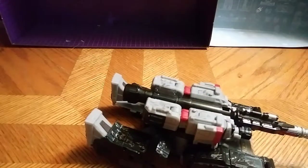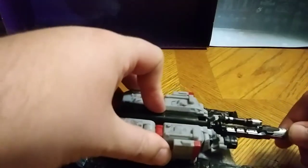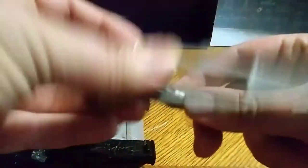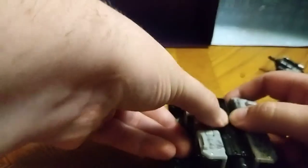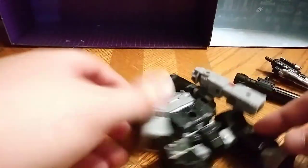Now let's get down to transformation. This piece becomes his sword of murder death. We unplug the arm and unplug that cannon. Talk about a tough cannon. Cannon rolls to the side.